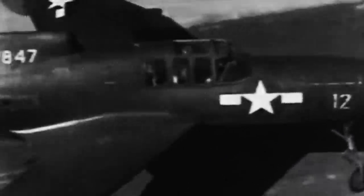Although the XP-55 Ascender is, without a doubt, a spectacular and interesting plane to look at, its performance left much to be desired.